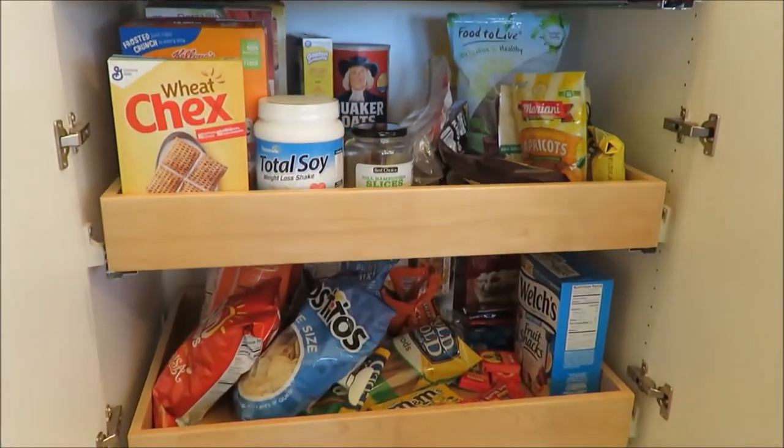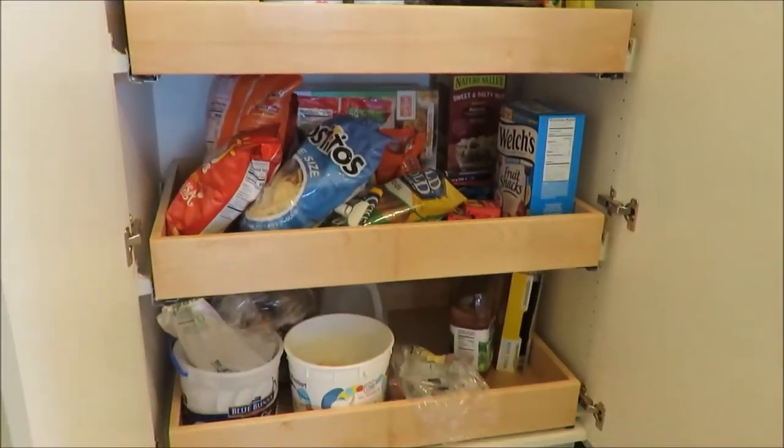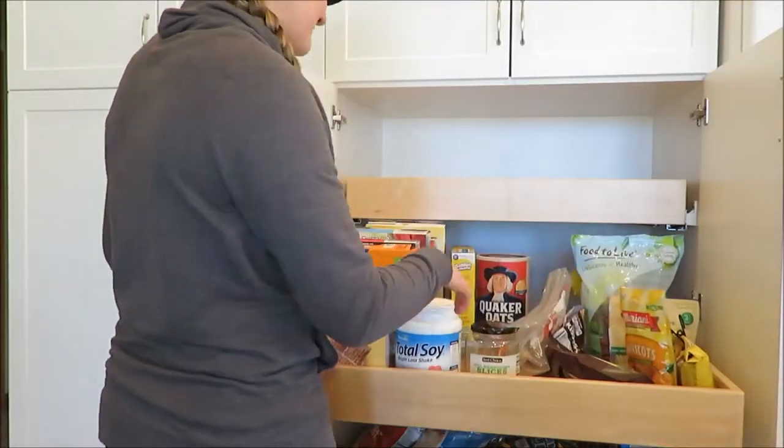Here's what it looks like before — as you can see, just kind of all thrown in there and strewn about, but we're gonna see how we can rearrange it.